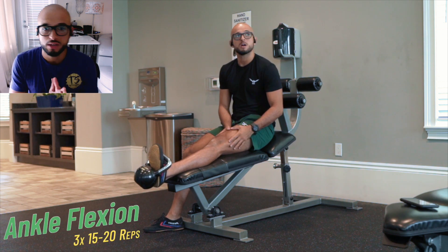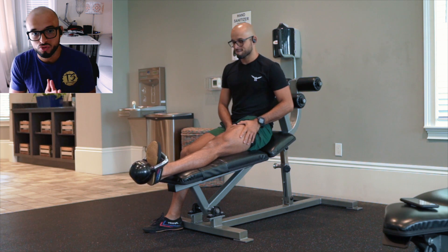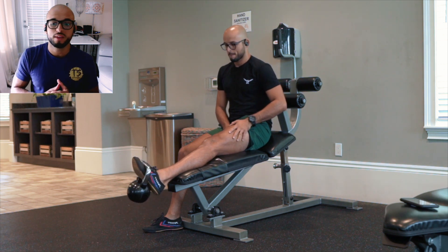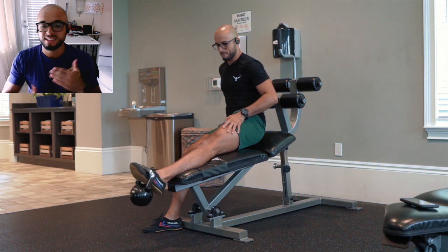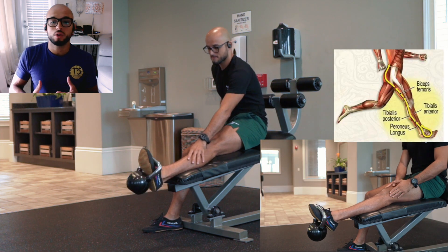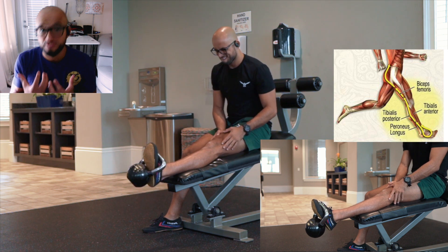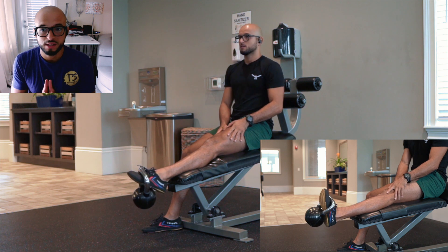We're going into our ankle flexion, our tib raises to strengthen our shin muscles. These are the muscles that are associated with shin splints. When you're decelerating force, when you're going down the stairs, these are the muscles that are providing us with a line of defense from shooting up our knee. So we want to strengthen these.